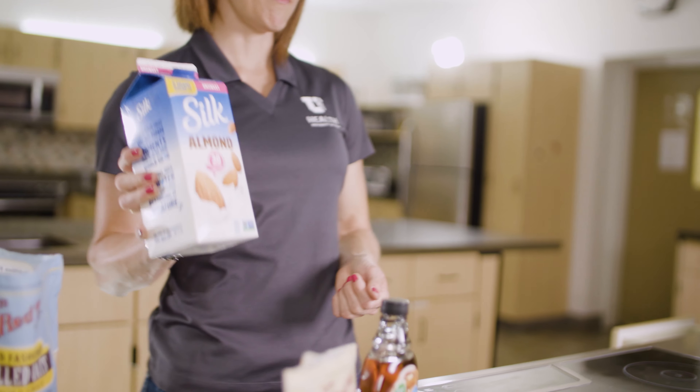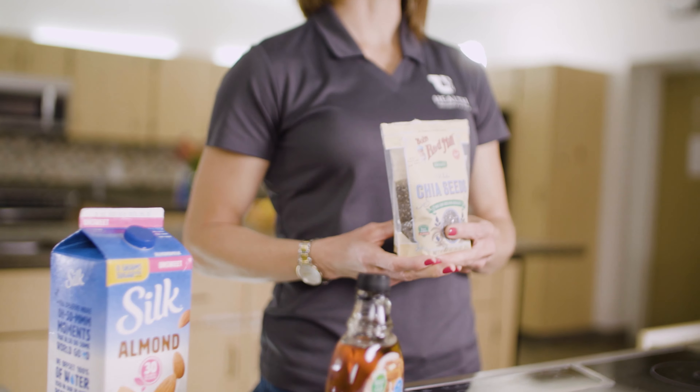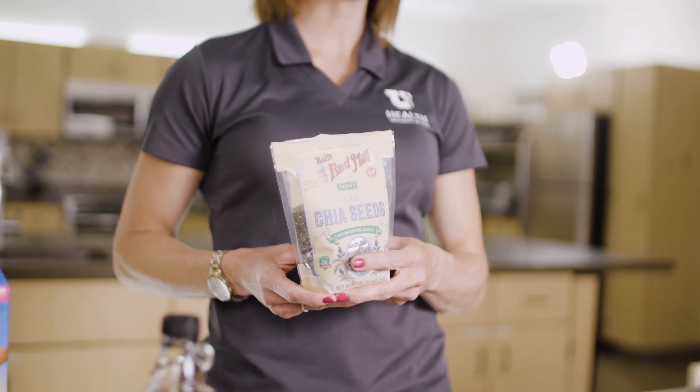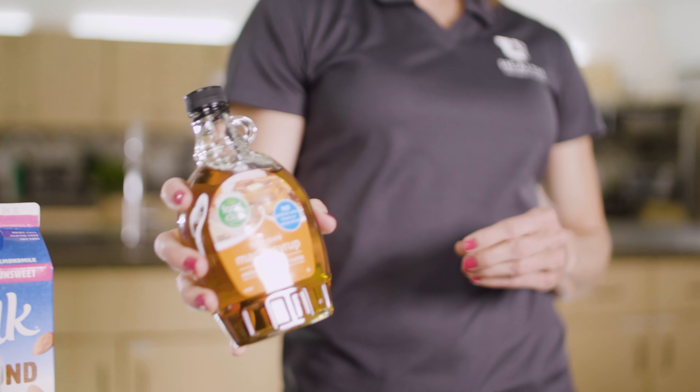The second ingredient is milk. You can use any kind of milk you have on hand or prefer. Whole milk is great — it makes it creamy. You can use almond or cashew milk; I've chosen almond for this recipe. Third ingredient: chia seeds. Chia seeds help thicken up the oatmeal and also help with that creaminess, and they also have a lot of nutrients and fiber. Last is the maple syrup — we just need a little bit. You can use maple or honey.